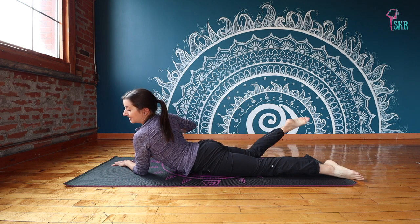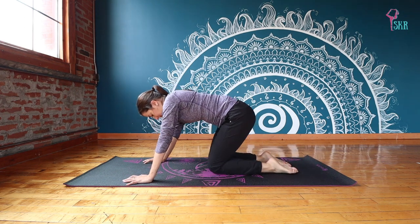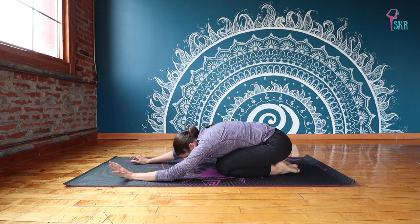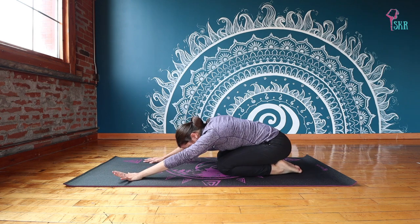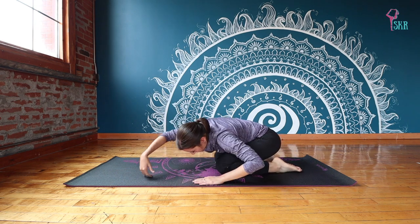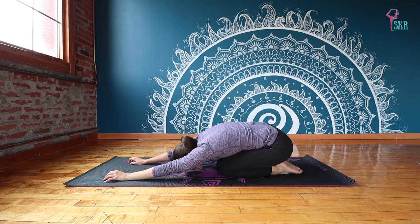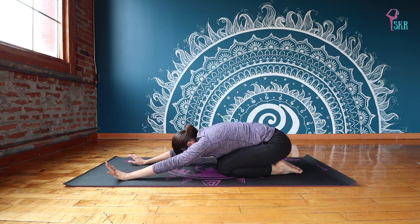Release and take a quick child's pose — bring your knees in and send your hips back. You can have your knees together or apart. Wiggle around in this child's pose: shift your hips side to side across your heels, move your hands to the right, move your hands to the left. We're working out those kinks from sleep, allowing our body to wake up in whatever way intuitively feels good.